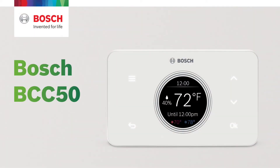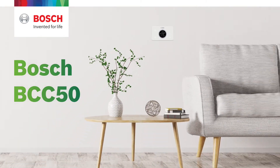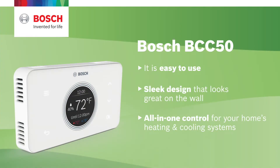The Bosch BCC50 is the newest addition to the Bosch Connected Control Wi-Fi thermostat family, which continues to help you save energy and money. It's easy to use, has a sleek design that looks great on the wall, and is an all-in-one control for your home's heating and cooling systems.